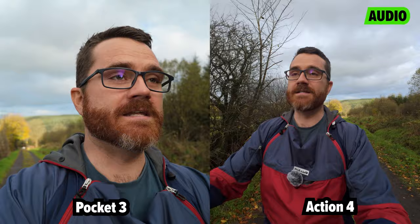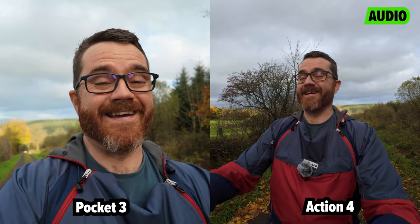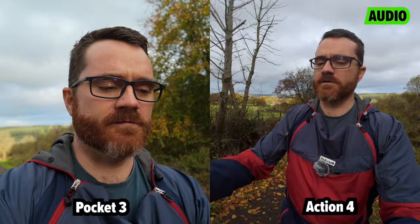You can quite clearly tell, just from looking at this footage, that they're very, very different. They're not both action cameras, although some people might think they are. The Action 4 is an action camera. The Pocket 3 is not an action camera — it's what I'll call a sort of cinematic-capable vlog gimbal-powered camera. They're very different.